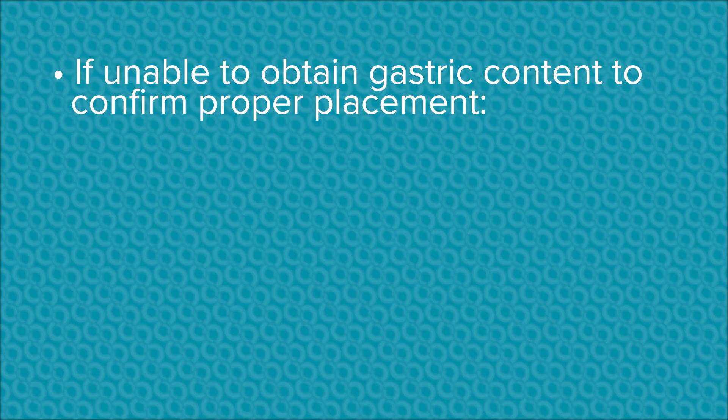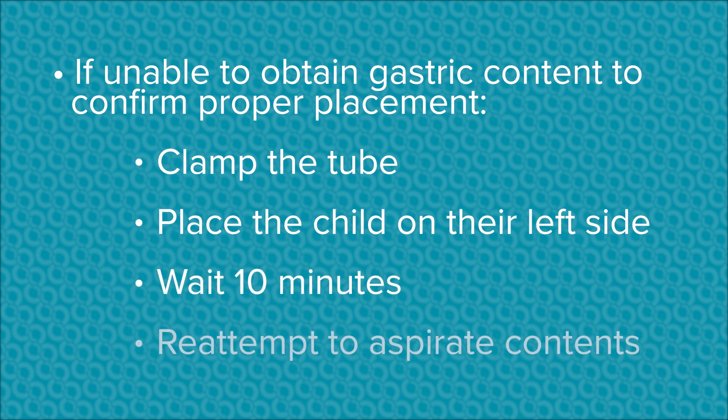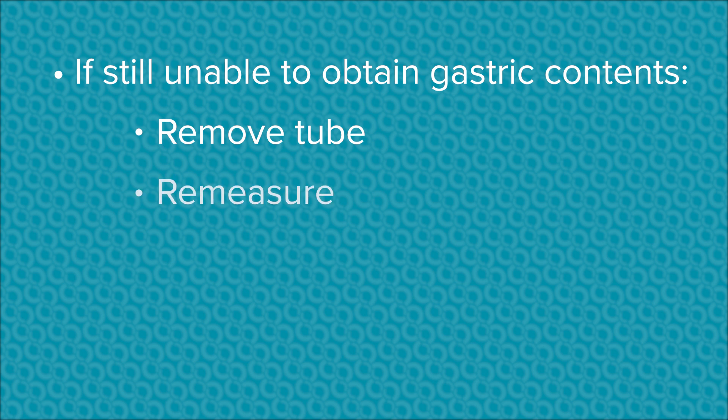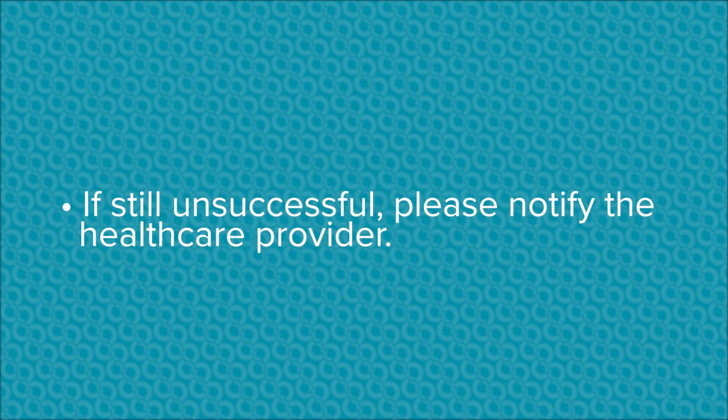If you are unable to obtain gastric contents to confirm proper placement: first, clamp the tube; place the child on their left side; wait 10 minutes and re-attempt to aspirate contents. If still unable to obtain gastric contents, remove the tube, re-measure, and reinsert. If still unsuccessful, please notify the healthcare provider.